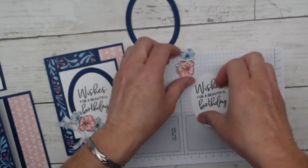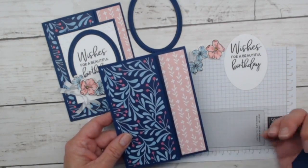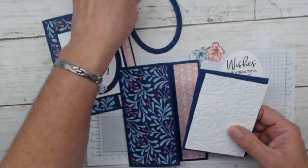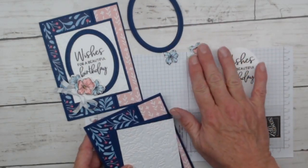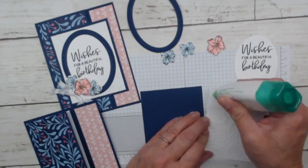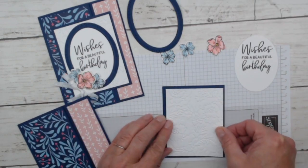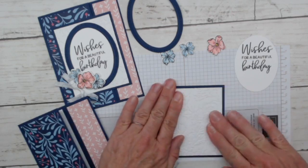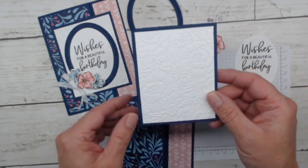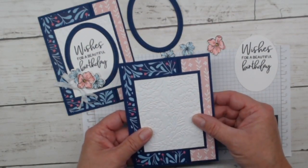There's our 'Wishes for a Beautiful Birthday' sentiment. Now we can do our final assembly and put the card together. In your card kit you'll get all the designer series paper, die cuts, an embossed piece — everything you need. You won't have stamped flowers but I'll include a little bit of white paper so you can add some. If you have the stamp set you can stamp and die-cut your own, or even use punches with little flowers.